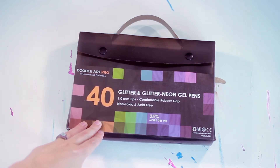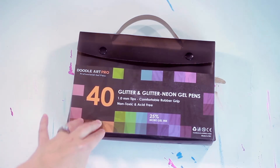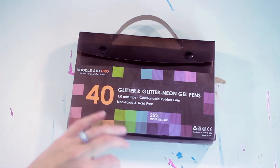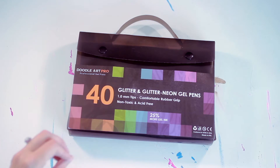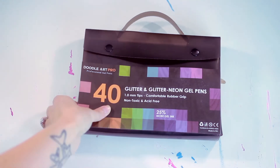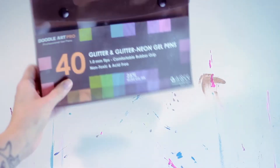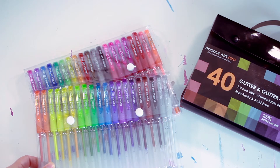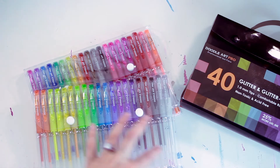These are a 1.0 millimeter glitter set of gel pens. There's 40 and they're in a wide range of colors, which I was really excited about. When I got this pack, there were two packs inside of it.